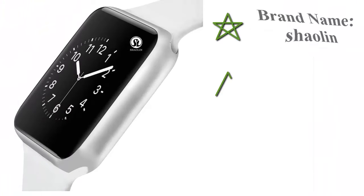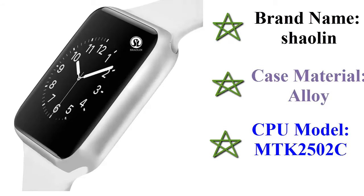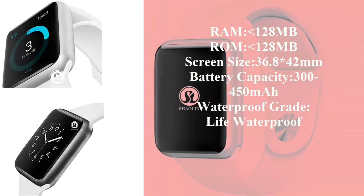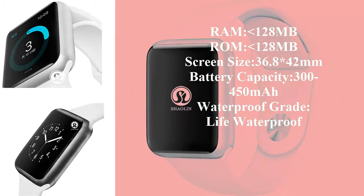Brand name: Shaolin. Case material: alloy. CPU model: MTK2502C. RAM: 128 MB. Screen size: 36.8 x 42 mm. Battery capacity: 300–450 mAh. Waterproof grade: life waterproof. Function quality dial.